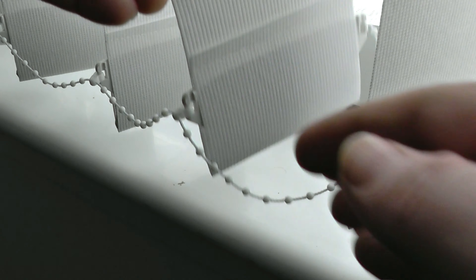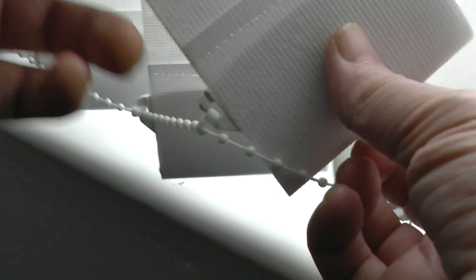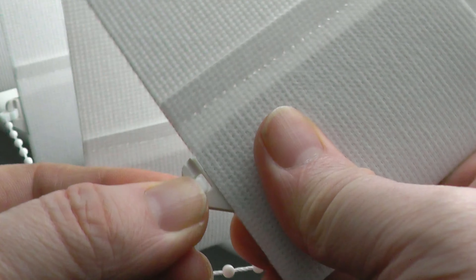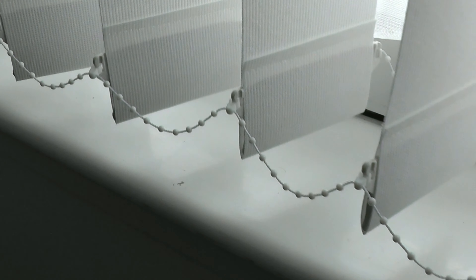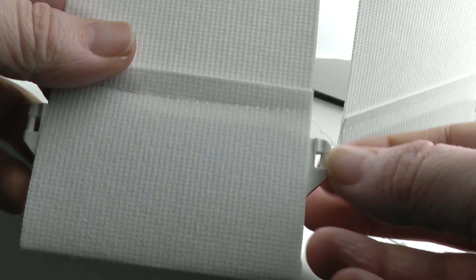Here I'm removing a slat from my vertical blinds. First, at the bottom I'll remove the chain — it's held in by a clip. You just unclip it, and you do that at both sides of the chain. To remove the weight, it just slides out.